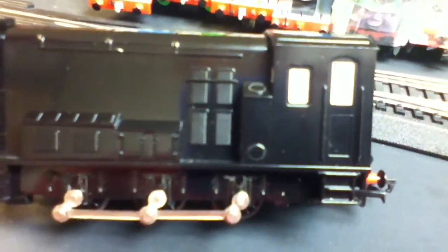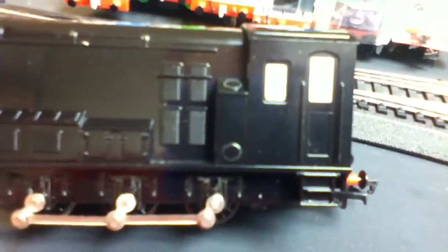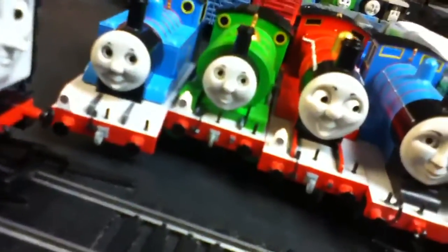So the Bachman model, despite the stupid CGI face, still gets a 10 out of 10. The Hornby model gets — well — five out of 10, because it doesn't capture the look of his prototype, or his personality face, or the wheels that look just like that.